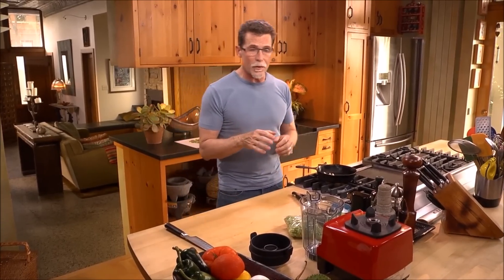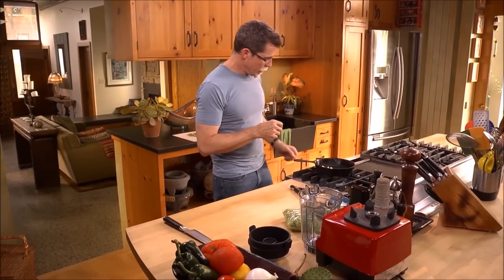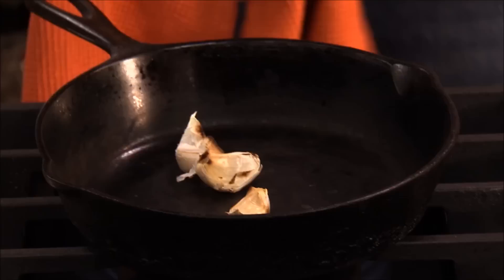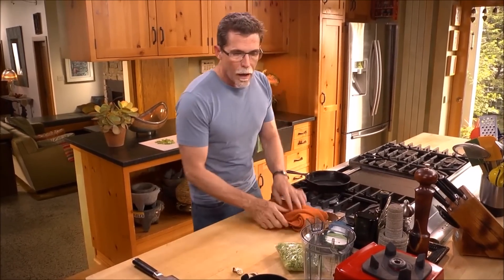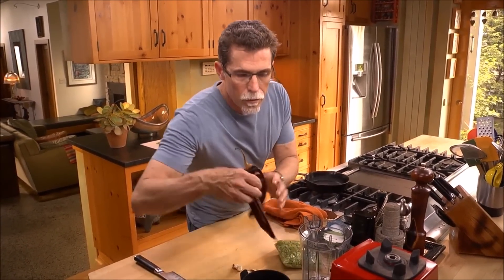The first thing we have to do is prepare the guajillo chilies. I've got a little garlic dry roasting in the skillet until it's completely soft, and over medium heat I'm going to toast the guajillo chilies.